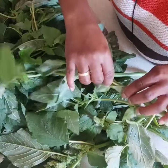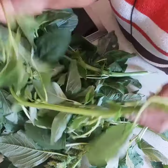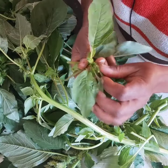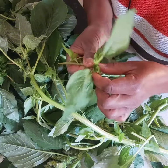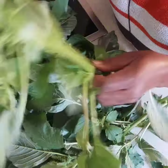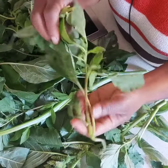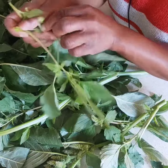So we just pick out the leaves like this. If the stem is soft we use the stem. And then you take out the flower — we don't eat the flower. I'm going to pick them like that.